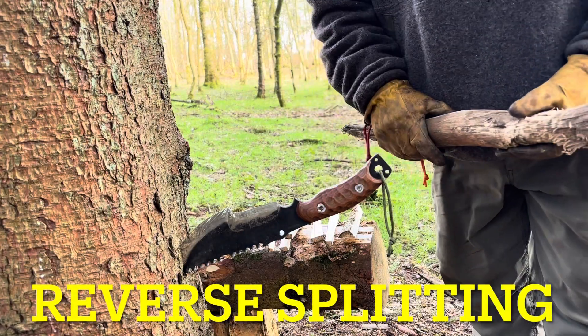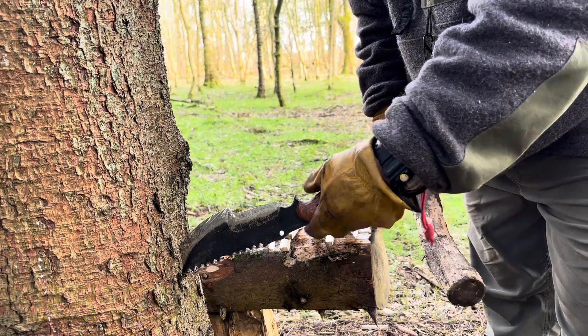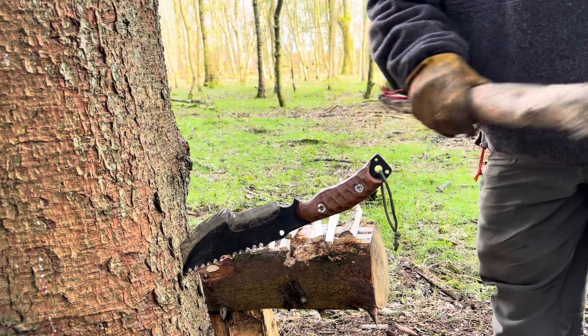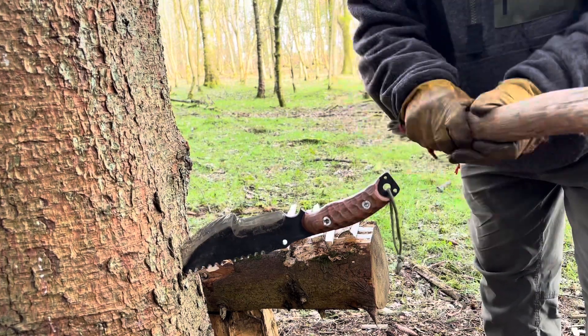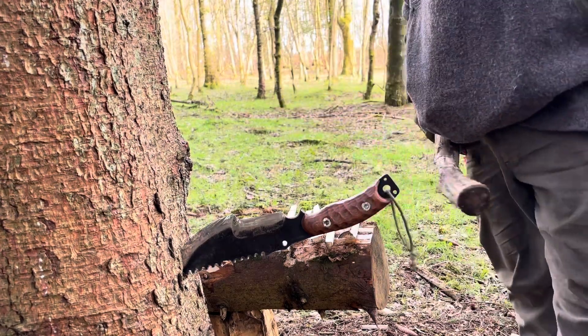The next technique is reverse splitting. What we do is hammer the knife into a tree or a tree stump. Make sure you give it a good baton until it's solid and nice and secure like that.